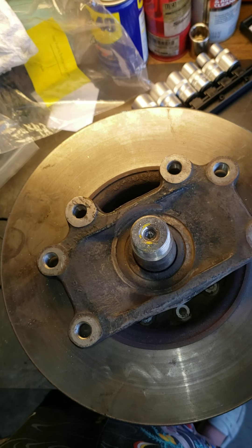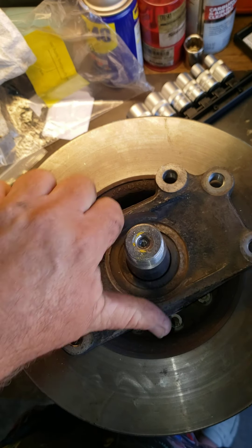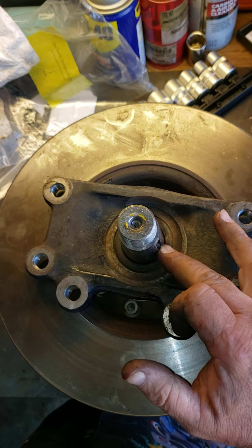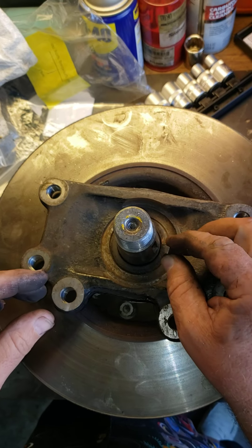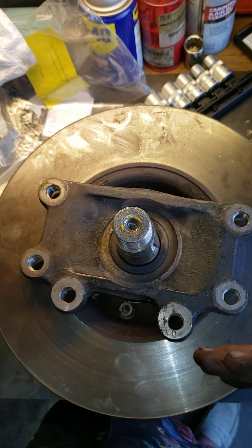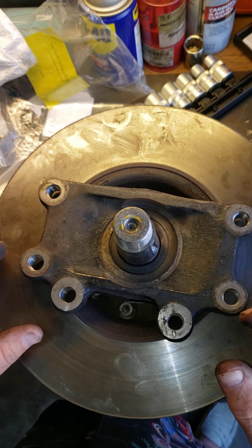Okay, so now we have the yoke taken out. We pulled the Woodruff key out of there — there's the slot there. This is actually the Woodruff key that sits right inside there. Once that's pushed back in, that's what puts the yoke back down on the way.